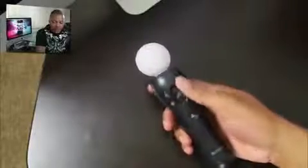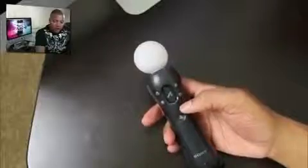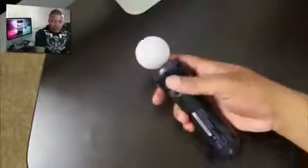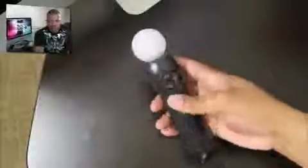It also has the square, triangle, X, and circle buttons like you'll find on the regular PlayStation controller, along with a power button. There's a little trigger on the back and also a wrist strap so you won't be throwing this thing into your TV.